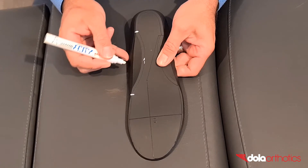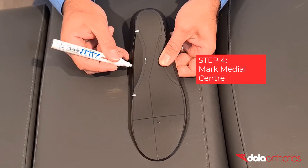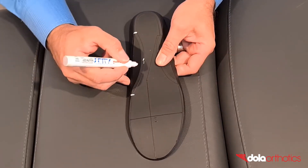Step 4: Mark the medial centre point of the grind. This point determines the aggressiveness of the medial support grind. The more material you remove from the medial arch reinforcement, the greater the reduction in control.